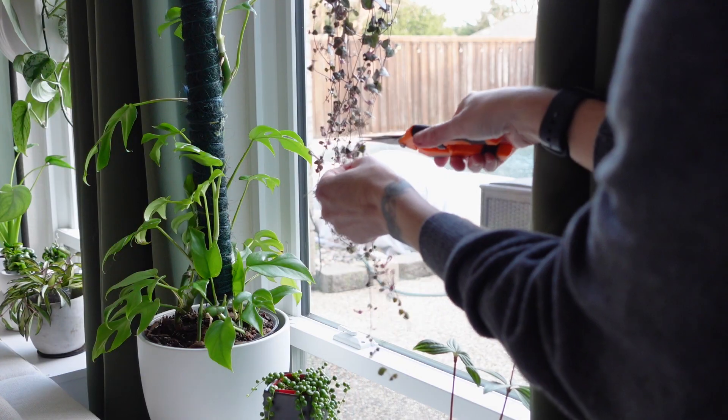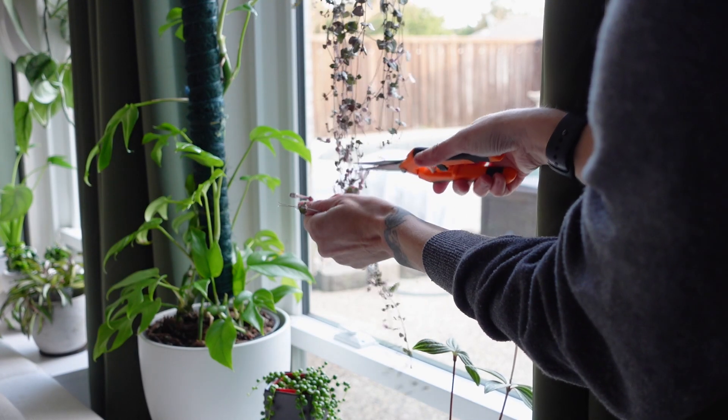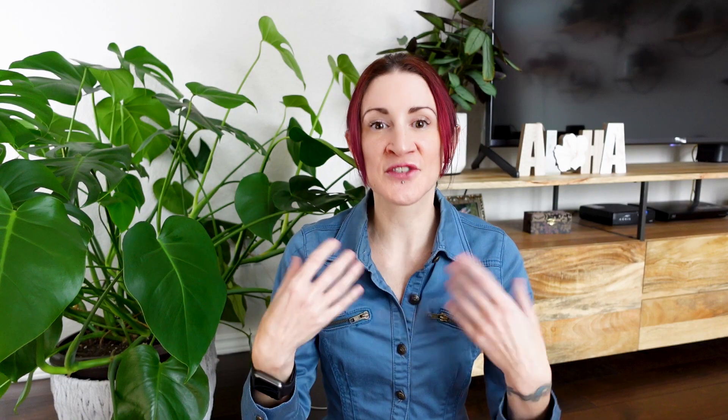Another thing a lot of people don't think about is giving your plants a light pruning before you leave. When you cut back a plant, there is less foliage for it to support, and it has to start generating new growth points before it can fully grow again. So when you prune plants, you frequently find that you're having to water less frequently anyway. If it's a plant that needs a little trim, try giving it one — that should increase the number of days it can go between waterings.